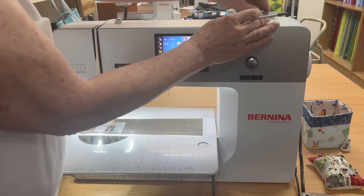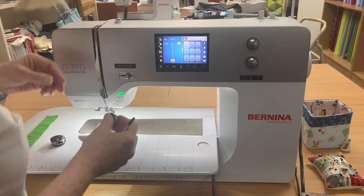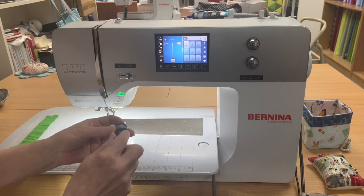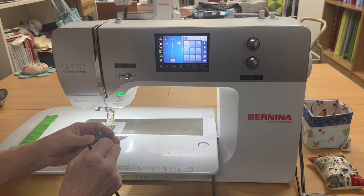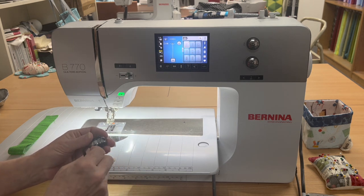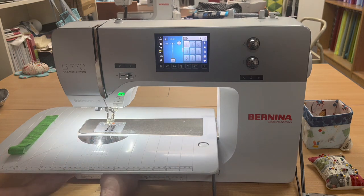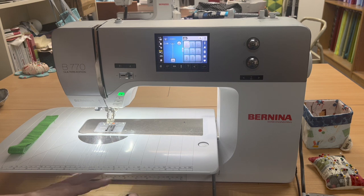Now I can use this thread cutter again. The silver marks go down on the bobbin winder, and the silver marks go down into the bobbin. Super easy in the slot, and I pop this right in, and it's ready to go.